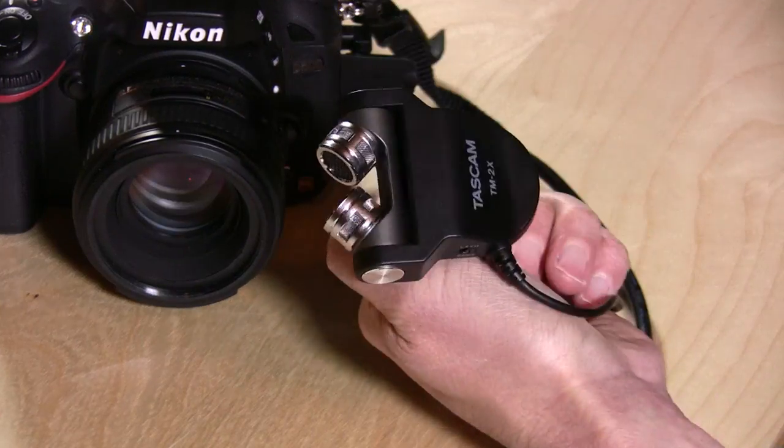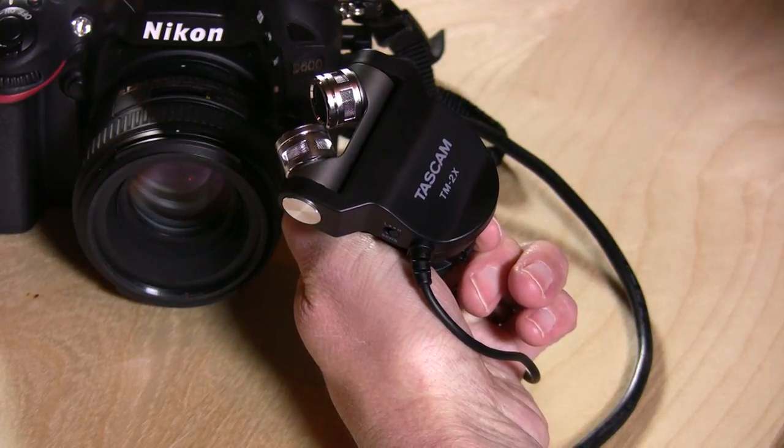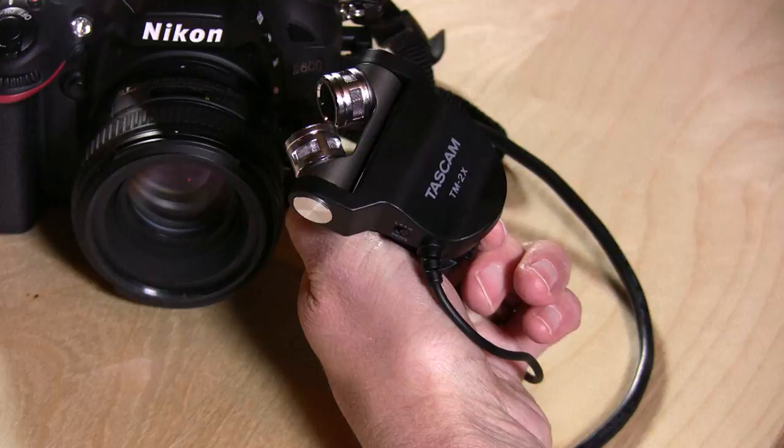It also comes with a little dead cat — that's what they call it in the business — which will muffle wind sounds outdoors. This is the Tascam TM2X, and I think this is a good microphone. I recommend it if you have a DSLR and you want to improve the quality of your sound. This is Lon Seidman — thanks for watching.